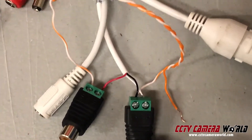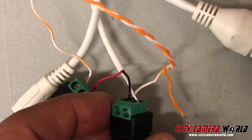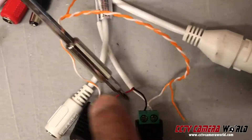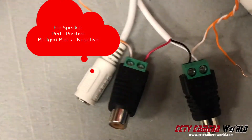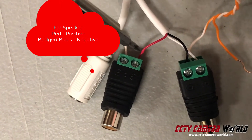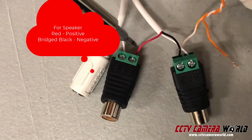What I've done is also used a small piece of stripped orange Cat5e and I bridge the ground from the first connection into the second one. This is the connection for the speaker. The red wire connects into the positive on the audio connector for the speaker and that bridge wire connects into the negative — so positive and then negative is ground.